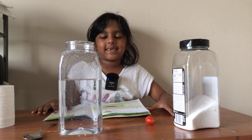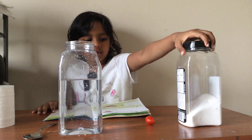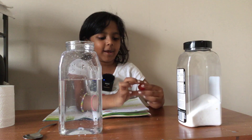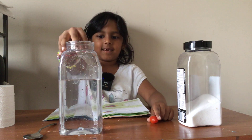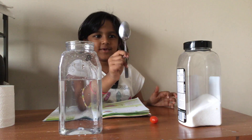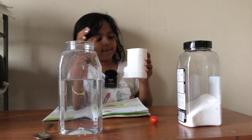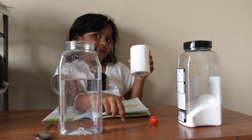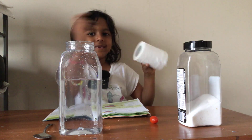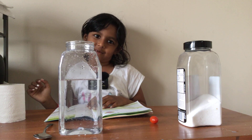Hi, today we're going to do this experiment, and for it we'll need salt, we'll need a tomato, and we need some water, a spoon, and in case the floor or table gets wet, we'll just use tissue paper to wipe it.